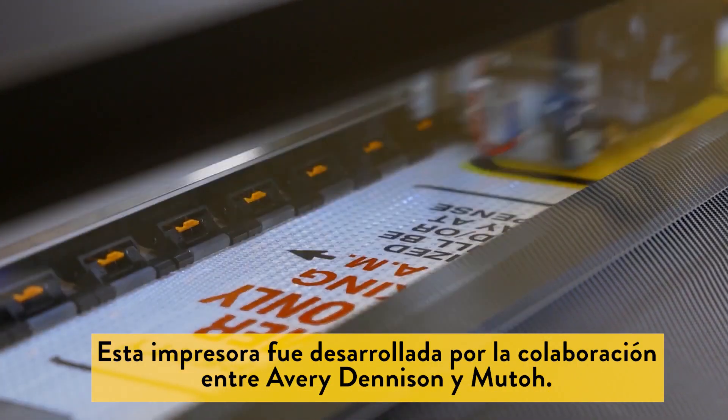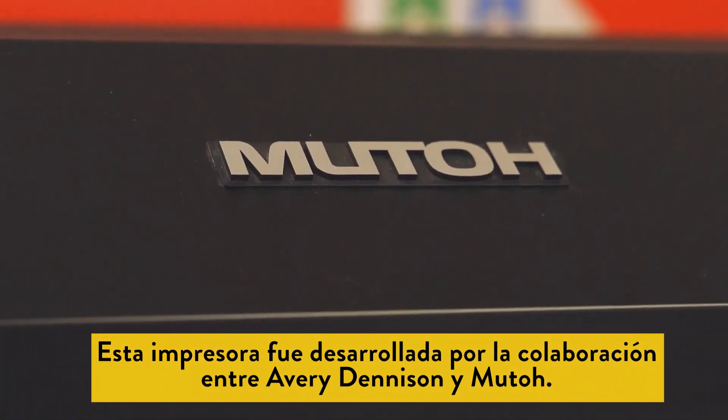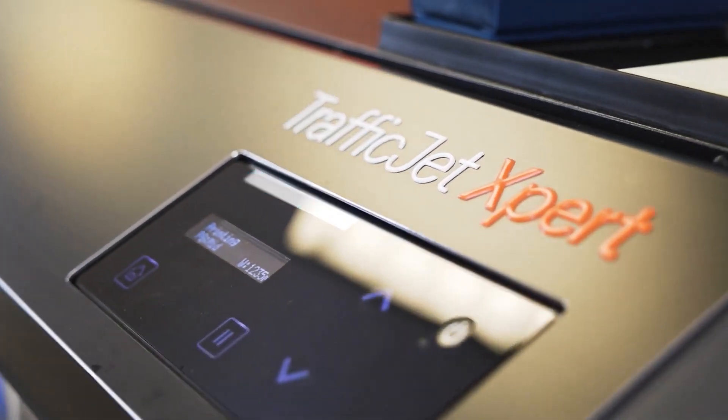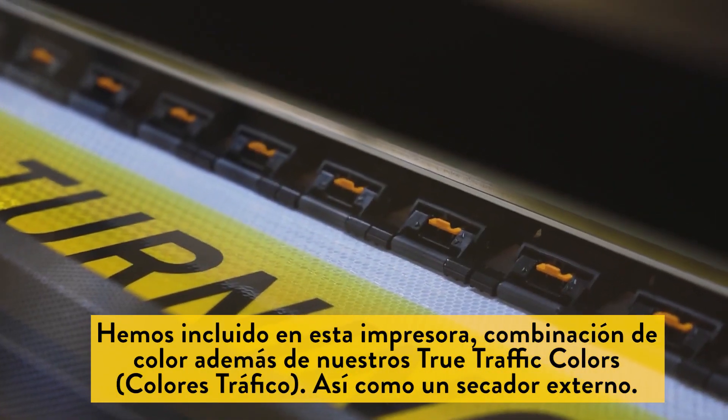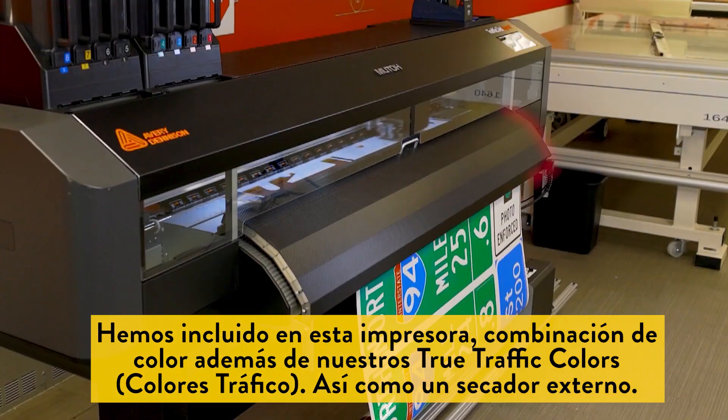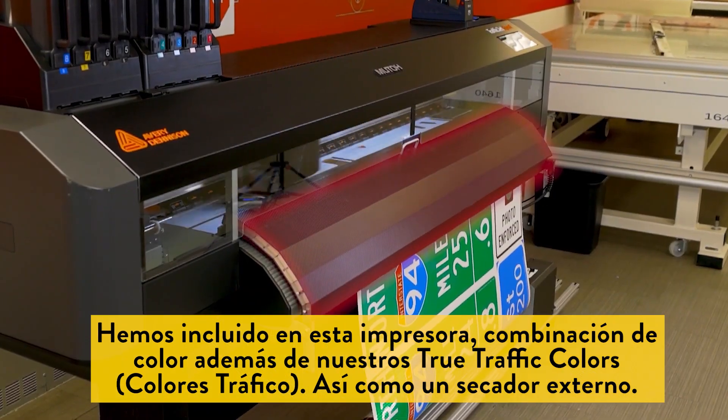This printer was developed in partnership between Avery Dennison and MUTO, and is built around their XPJ1682SR. We have combined this printer with our True Traffic Colour Spot Inks and the integrated external dryer to create the TrafficJet Expert.